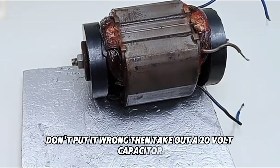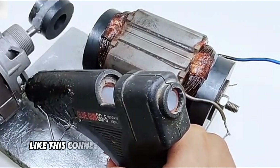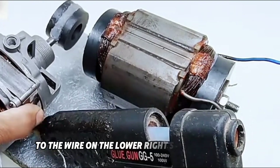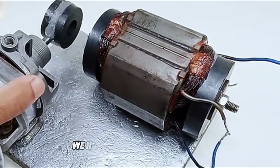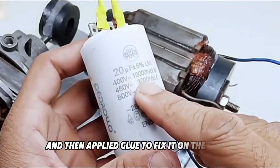Then take out a 20-volt capacitor between 400 volts and 500 volts like this. Connect the yellow wire of this capacitor to the wire on the lower right side of the motor. Connect the other wire to the upper left corner of the left side of the motor. We have connected it, aligned it, and then applied glue to fix it on the rotor.